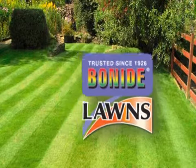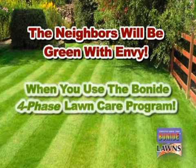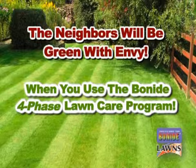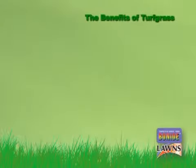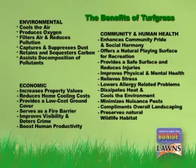Hello, from your friends at Bonide. Our family has been providing solutions for home gardeners for over 85 years. Today we would like to introduce you to our Durator four-phase lawn program. Keeping a beautiful lawn has many environmental, economic, community, and human health benefits. Bonide's four-phase lawn care program is an easy way to realize these benefits.